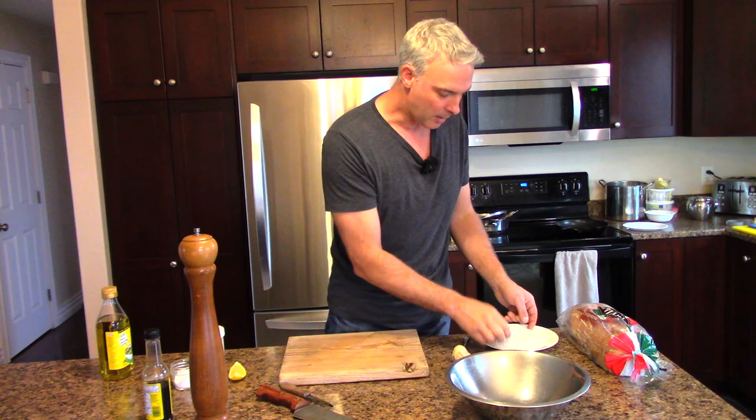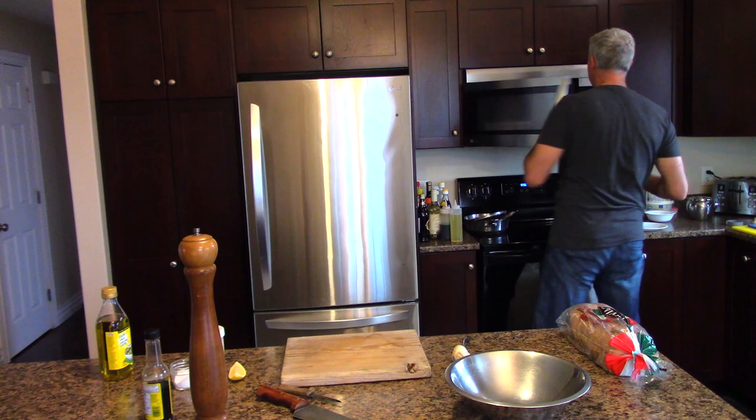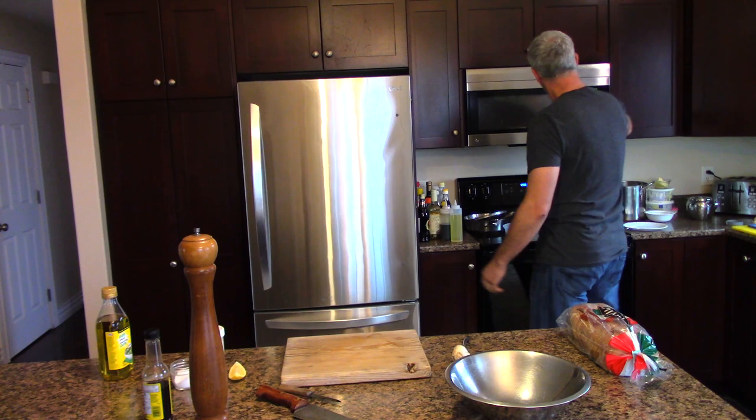So first things first: bacon and croutons. I've got basically a strip and a half of bacon here on a plate. I'm going to stick that in the microwave for about a minute and a half and see how that goes.